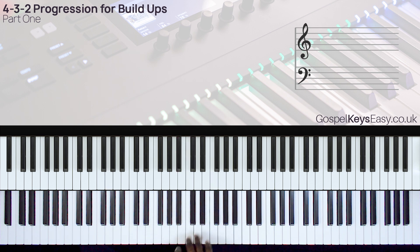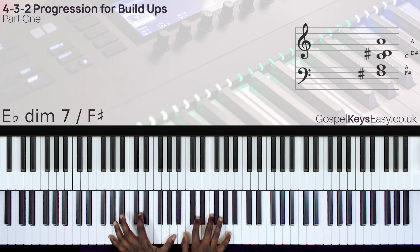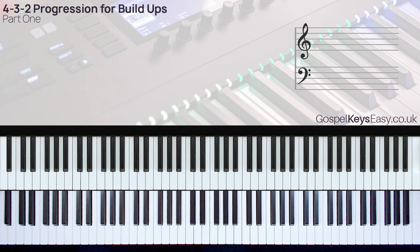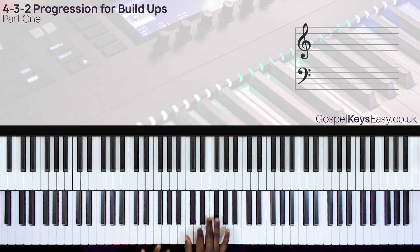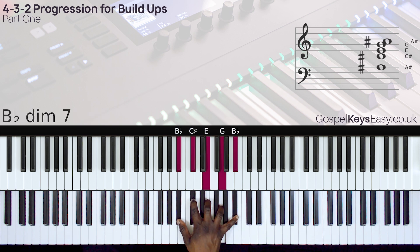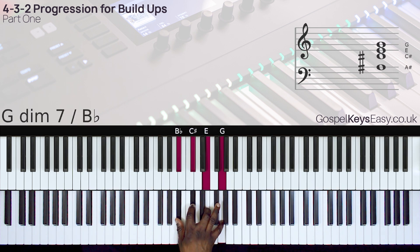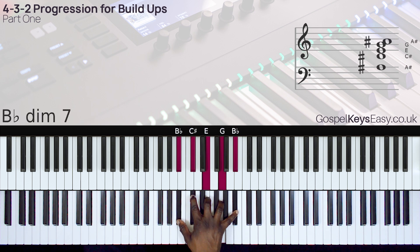Instead of just doing 6-3, 6-3, you can always do 4-3. So 4-3 is the route to get to the 2. Here is the chord for the 4 — we have this nice diminished chord, playing it from the root position. This would be a B-flat diminished chord, and if we extend the chord up to there.